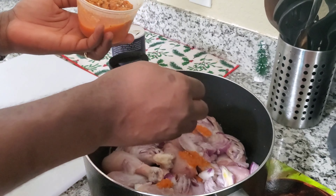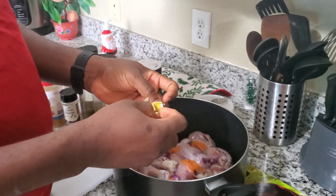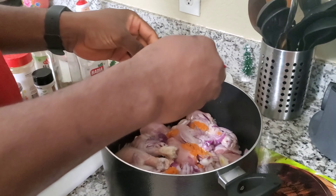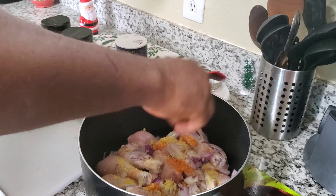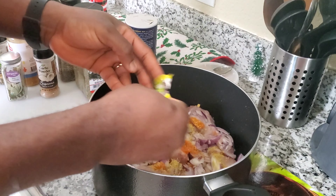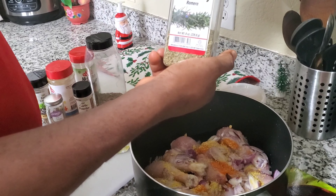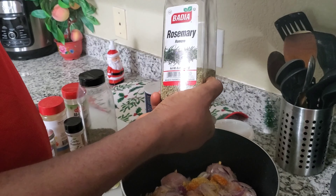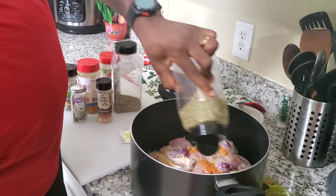I'm going to chop some onions to use when cooking the actual meat. I have already washed this about three times with some salt and lemon. I'm just going to go ahead and put it in the pot to cook. Some people like it cooked first, some people just go ahead and bake it with the ingredients.